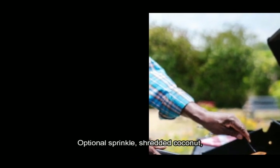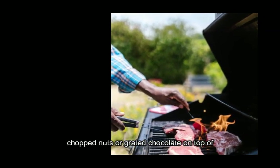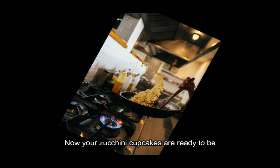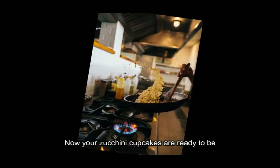Optional: sprinkle shredded coconut, chopped nuts, or grated chocolate on top of each cupcake for added flavor and decoration. Now your zucchini cupcakes are ready to be enjoyed.